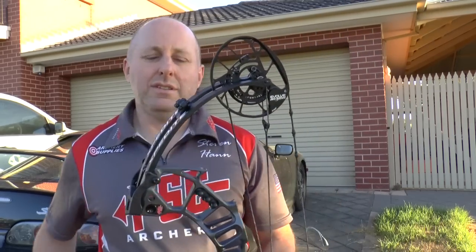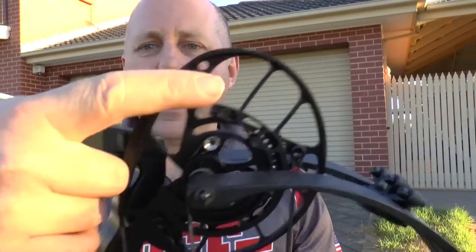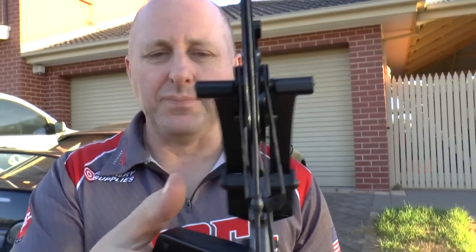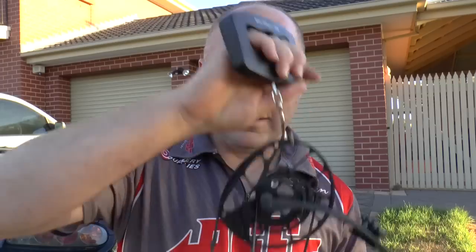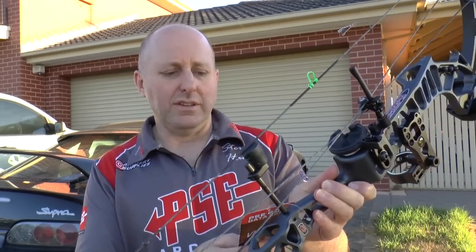This bow is the latest and greatest. It's got your Evolve cam system here, which enables you to adjust your draw length and let-off, and it's got a twin yoke system here to balance the limbs. The weight on the bow is 4.9 pounds with the whisker biscuit fitted and the five pin sight, so it's not a light bow — really up in the 3D target room as far as weight is concerned. The bow itself shoots at 360 feet per second, with a brace height of five and a quarter inches and 33 inches axle-to-axle, so it's really aimed at your 3D hunter.